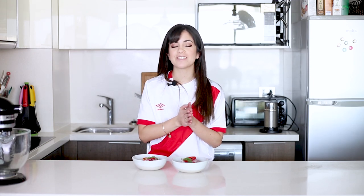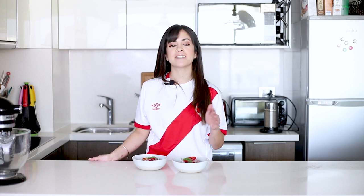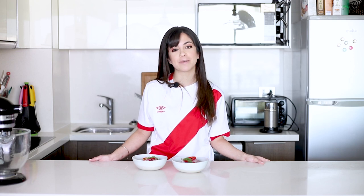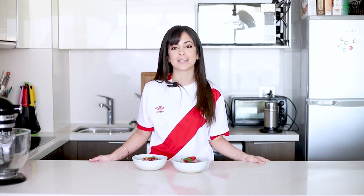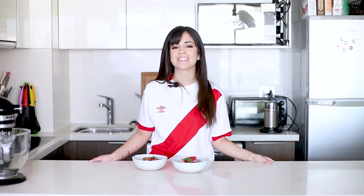That was my Peruvian ceviche recipe — I really hope you liked it. If you did, don't forget to give a thumbs up to this video. Please, if you make this recipe or any other recipe from the blog, don't forget to send me a picture or tag me, because I really love to see what you cook. If there's anything savory or sweet that you'd like me to teach you how to make, you can leave a comment below. I'm posting recipes every Thursday and Sunday, so if you don't want to miss any, subscribe to my channel — it's free and only one click away. You can also follow me on Instagram, Pinterest and Facebook as Cravings Journal. Thank you so much for watching and see you next time.